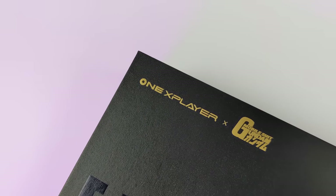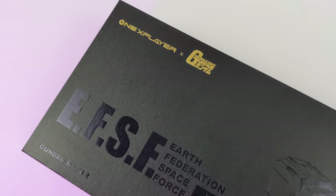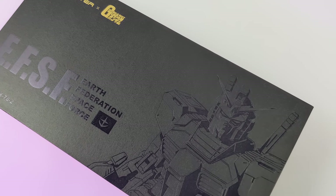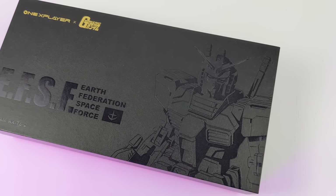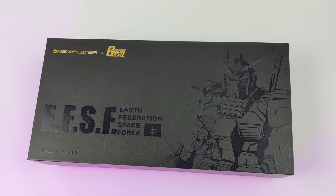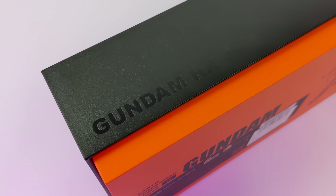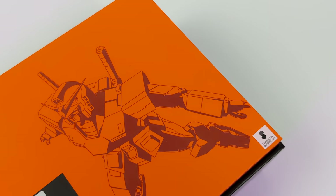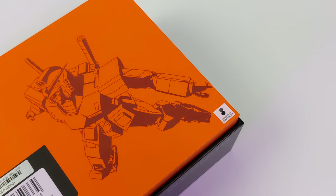Hey, what's going on everybody, it's ETA Prime back here again. Today we're going to be taking a look at the all-new One X Player Gundam Edition, and this is far from a palette swap. We've got a brand new 12 core CPU, 16 gigabytes of LPDDR5 RAM running at 5200 megahertz, and a 1920 by 1200 display. When it comes to CPU performance, this definitely leaves the others in the dust. It's an absolute powerhouse, and we've got a really nice Gundam theme going here. They chose the RX-78 II, which is probably the most recognizable Gundam on the planet.